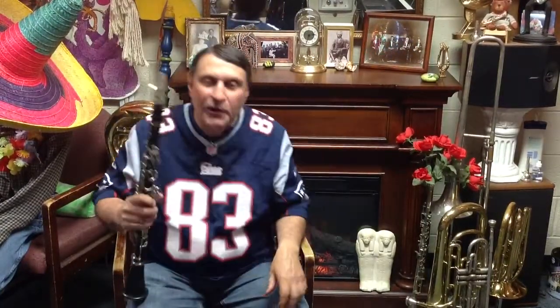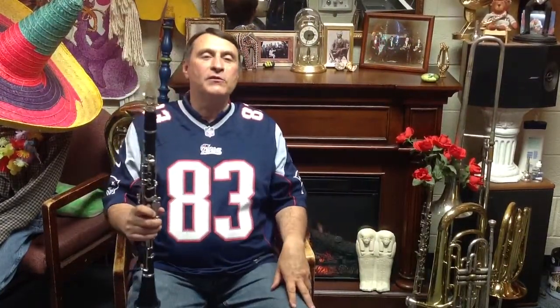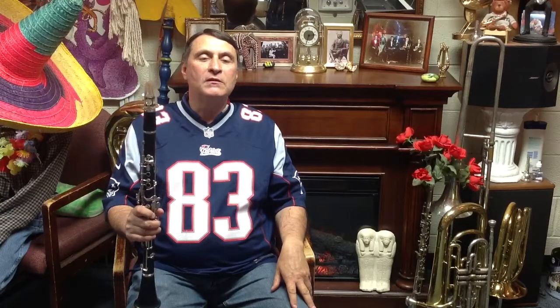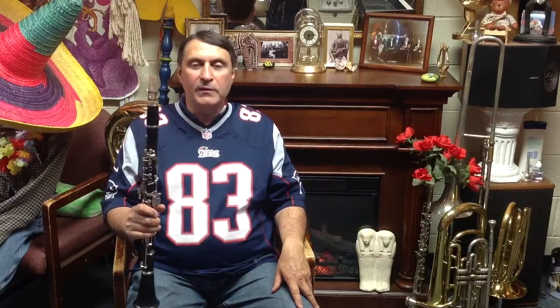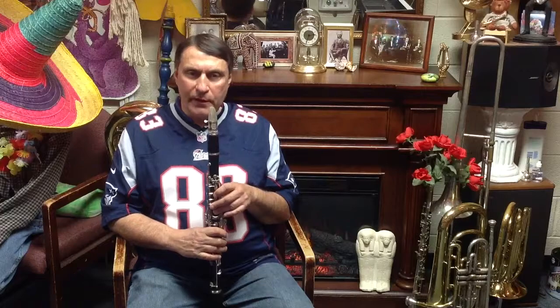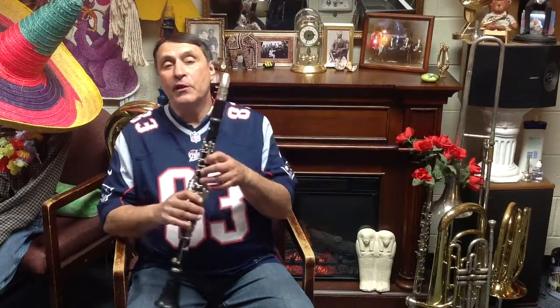Hi, I'm Steve Curtis, and today we're going to learn the traditional New Orleans song. The first thing that clarinet players have to know is the first phrase is only three different notes.